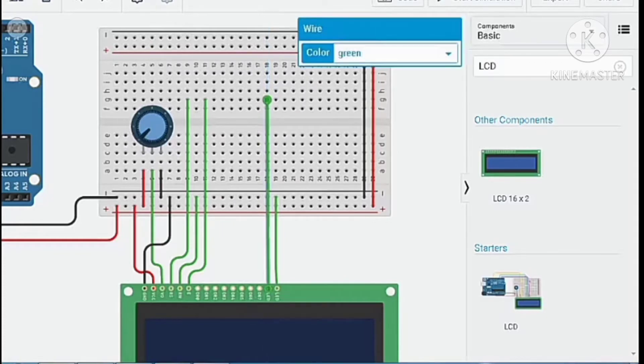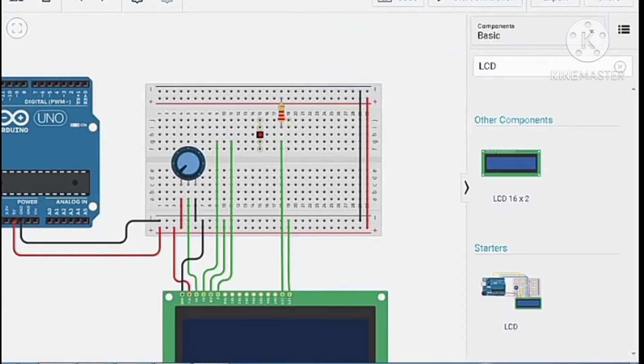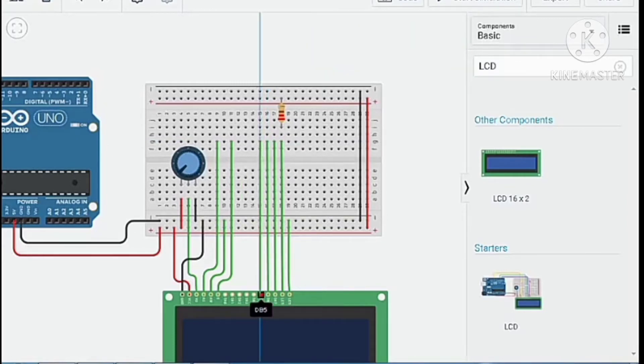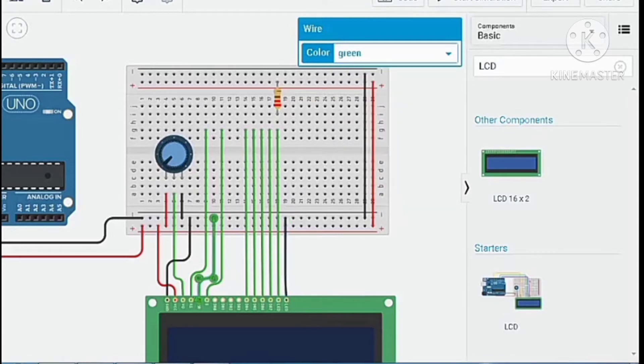Connect the resistor to the LED anode, then connect DB7, DB6, DB5, and DB4 of the LCD. Change the ground wires to black.